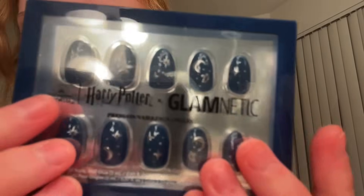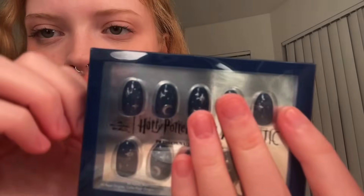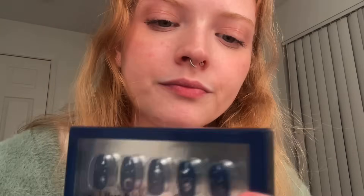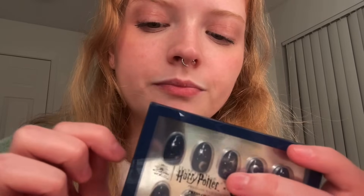Most of the video will be from a different view, that's why I'm a little under-dressed today. Let me show you the nails. They're by Glamnetic, which I've been dying to try — excuse me. I really have been wanting to try these because I heard they are such good quality.